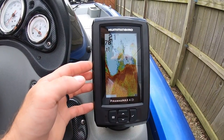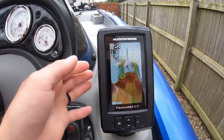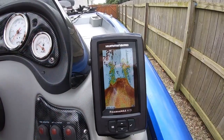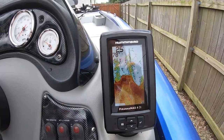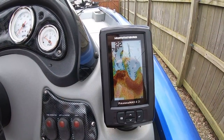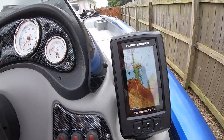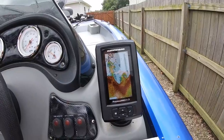Hopefully that gives you a little bit of information on the Humminbird Piranha Max 4 DI. I will do another video when I take the boat out — it'll probably be a week or two before I get out there. I'll make a video on the lake to show how well it performs. Not sure what that noise is — I think my neighbors must be working on their house.